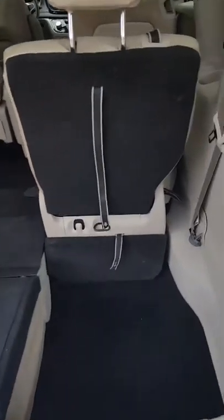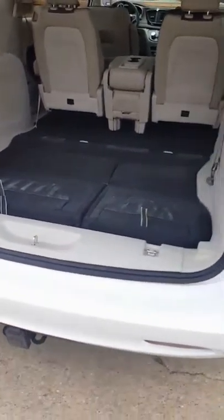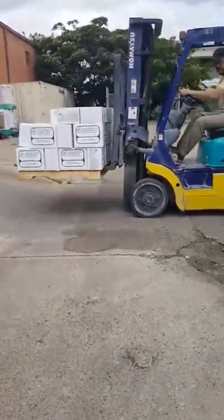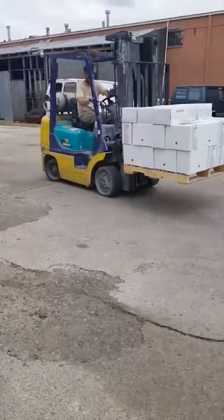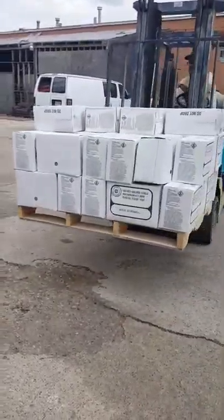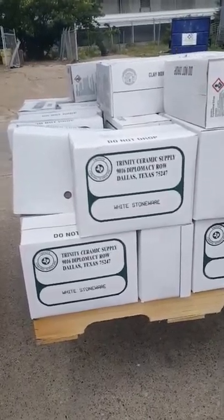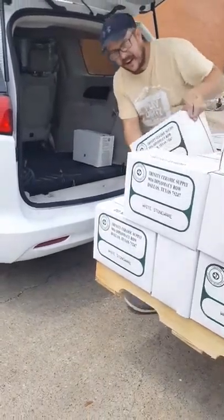In my van, the seats kind of fold down — makes it really easy. We're going to put the stuff right in there. Each of these boxes are 50 pounds and I'm going to get 10 boxes, so I'm grateful for the help getting it in the van because I have to take it all out myself.